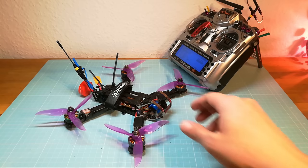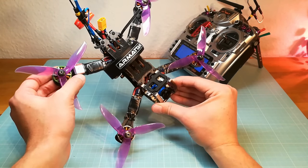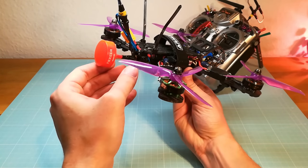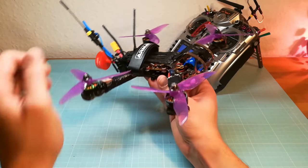Hello guys and welcome back. In this video I am going to test the Betaflight GPS Rescue Mode. For this I have installed a BN180 GPS module on my Armiton Rooster with the FRSky R9 Mini and the XM Plus Receiver.